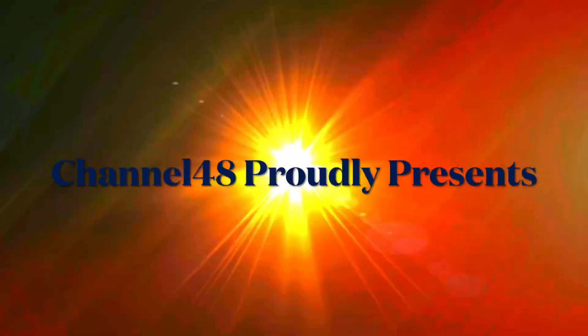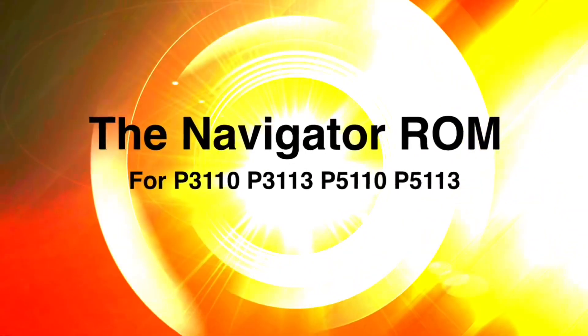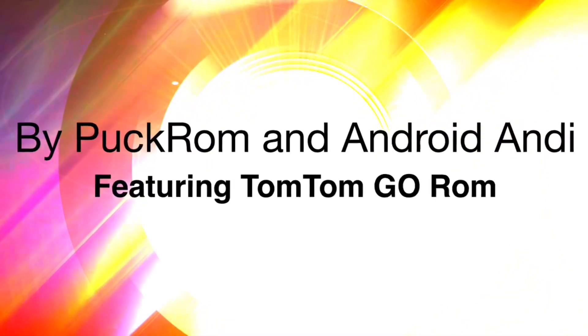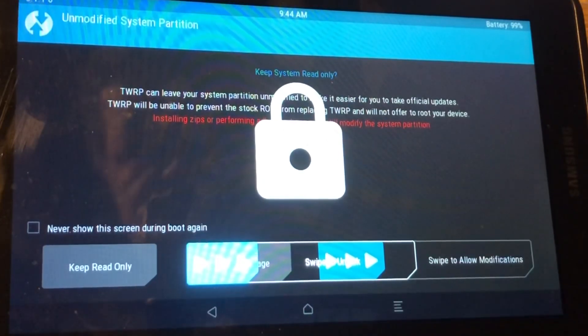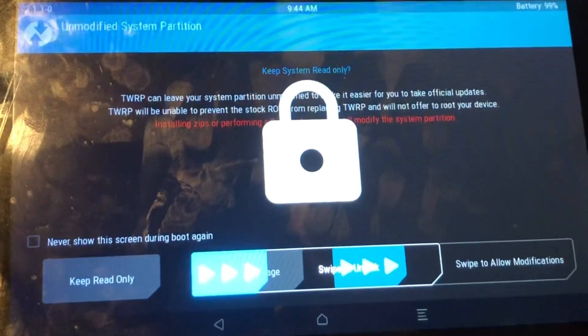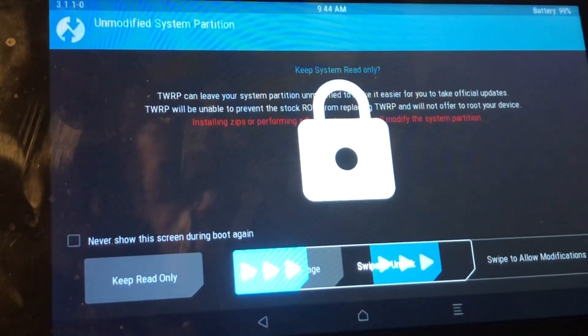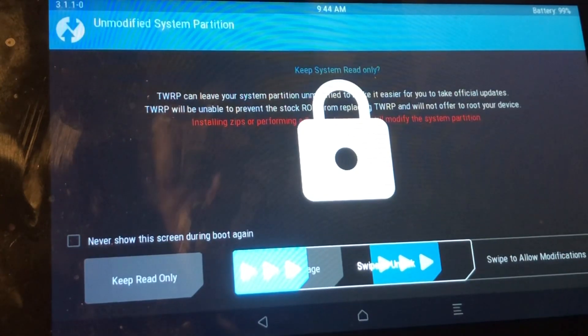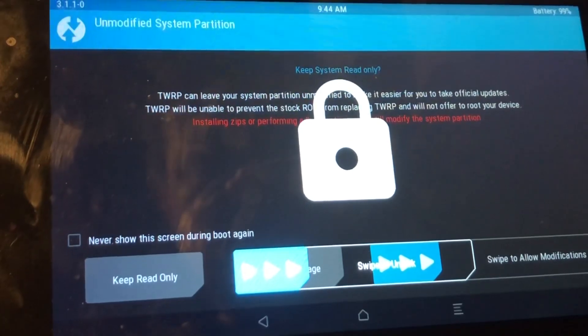I answered him that I will put a ROM together especially for people that want to navigate with these devices. What you're looking at is the P3110, code name Espresso Wi-Fi. A friend asked me to make a navigation ROM, and I said I'm gonna put it together so you can navigate with it.